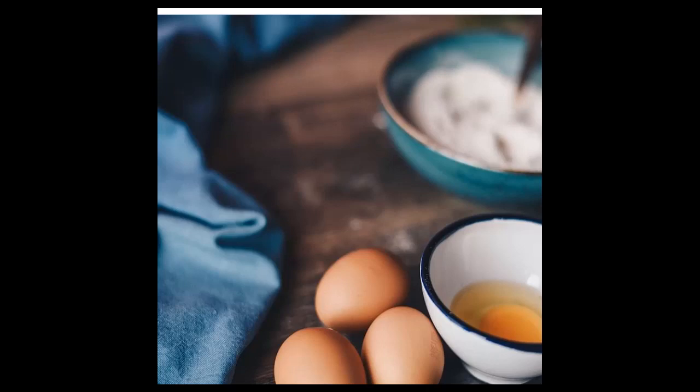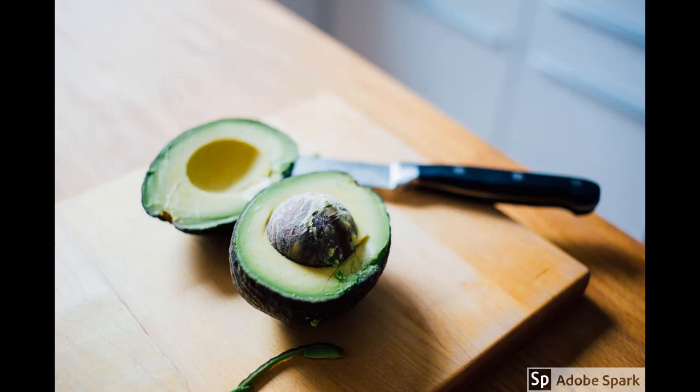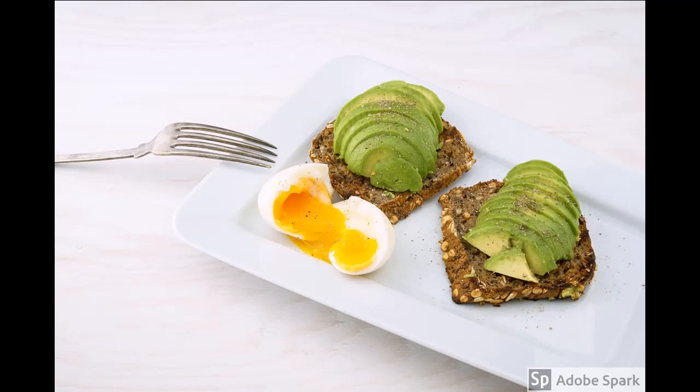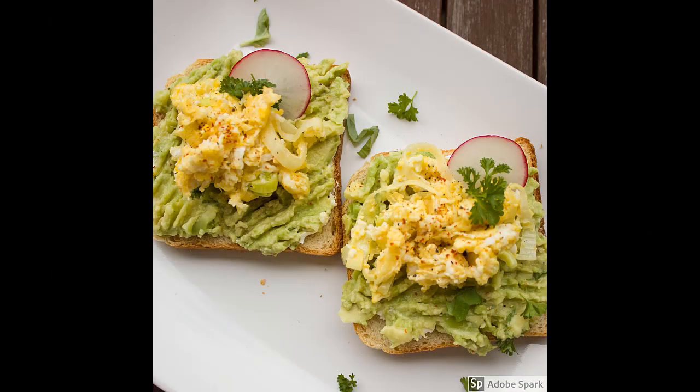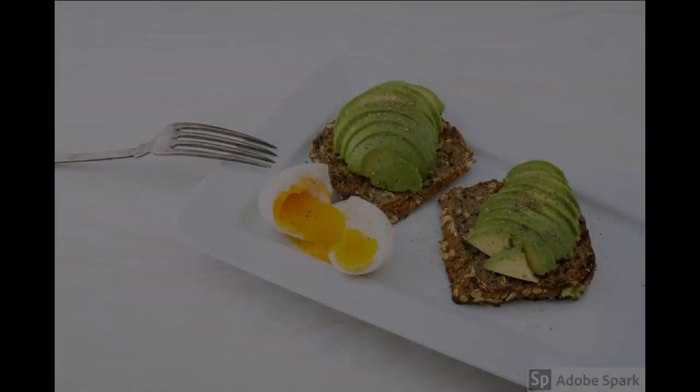You need eggs — boil your egg and then slice them into whatever shape you prefer. Then your pear: wash them and slice them, then mash them — mash them well to soften them, but don't add water. Then spread the mashed pear on your bread slices and add your boiled, sliced eggs on top.